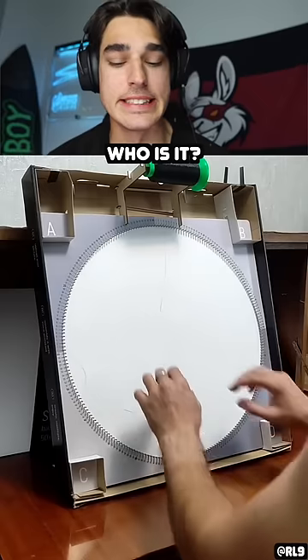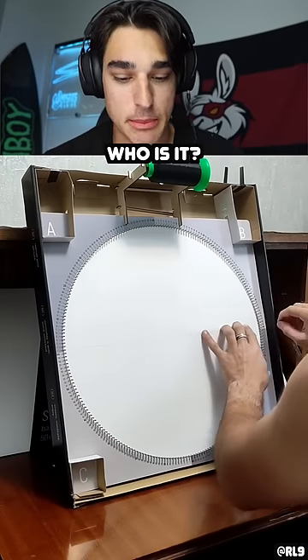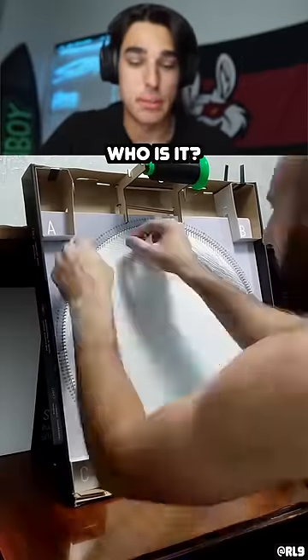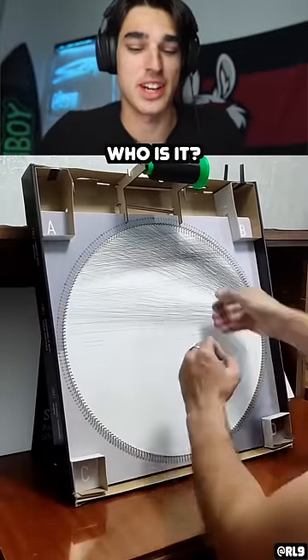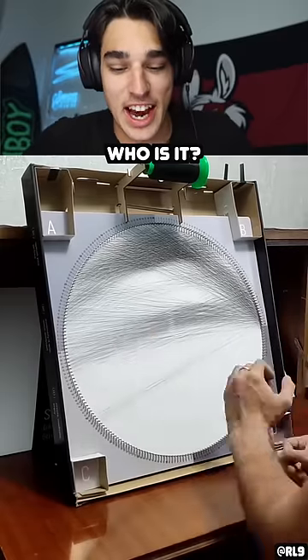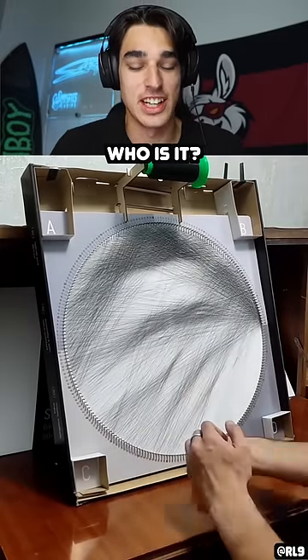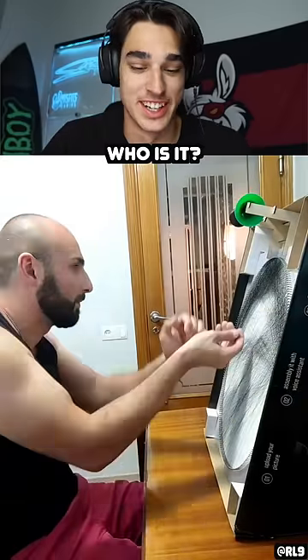This string art will amaze you. I'm ready to be amazed. I'm ready. Oh, it's a giant circle with a bunch of little pins to put the string on, I guess. I don't know what the art is yet. It just looks dirty. It looks like he's making a bunch of scratches on the paper.